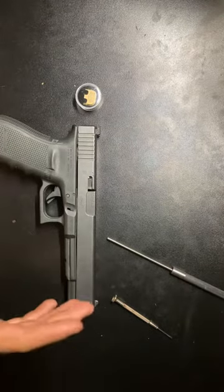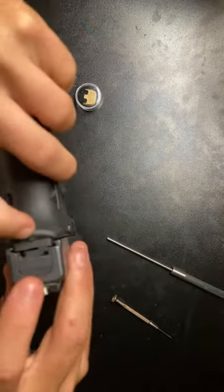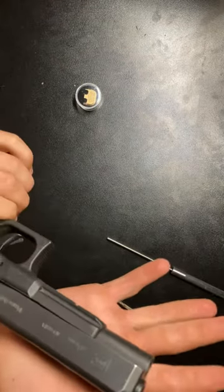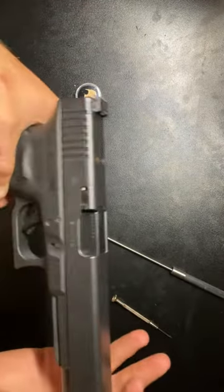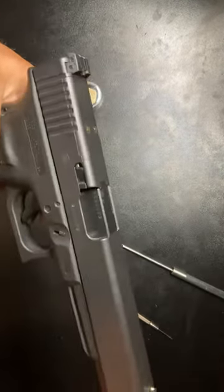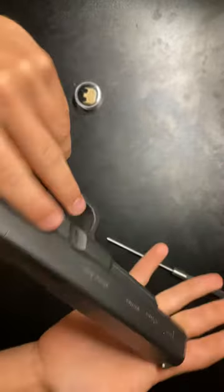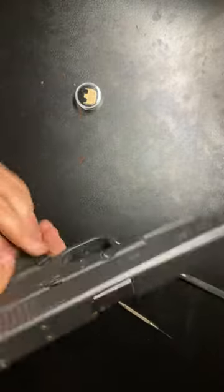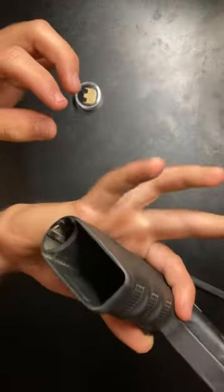Today I'm going to show you how to change your back plate on a Glock. This is a Glock 40 Gen 4, shoots 10 millimeter — this is my everyday carry. This will work with just about every form of Glock, but just in case, I'm letting you guys know this is the one I'm using. First, you're going to want to make sure your gun is unloaded.